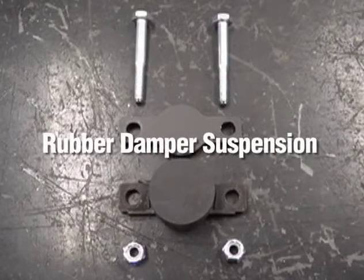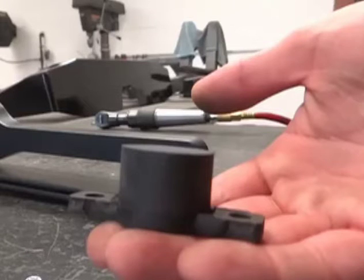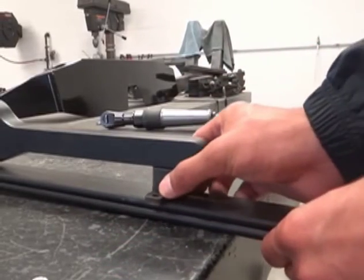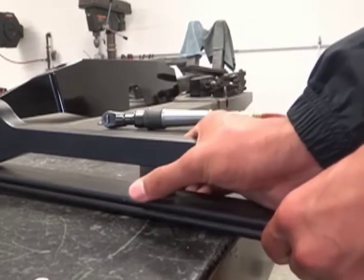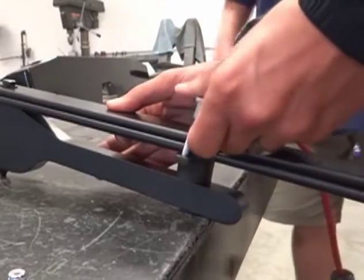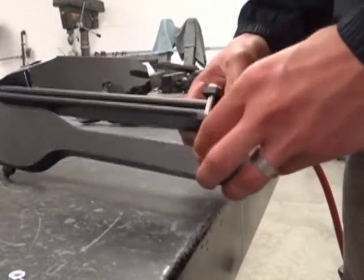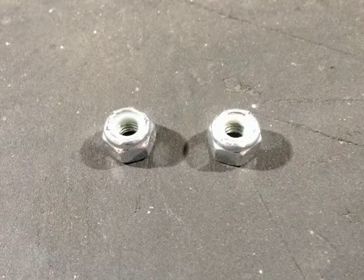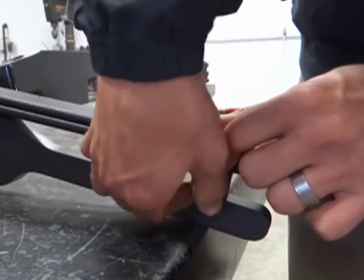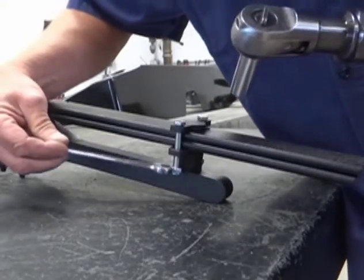We will now begin the rubber damper suspension installation. Take the rubber damper bonded to the mounting plate and slide it between the suspension fork and leaf springs until snug. Be sure the plate is resting against the leaf springs. Put two bolts through the damper mounting plate, around the leaf springs, and through the rubber damper bonded to the mounting plate. Use the two lock nuts and hand thread them onto the bolts, then tighten them completely.